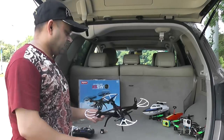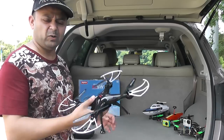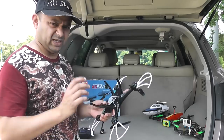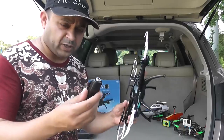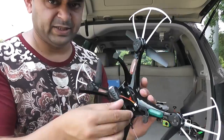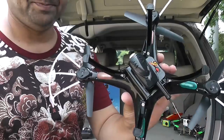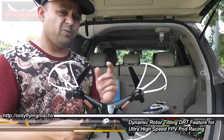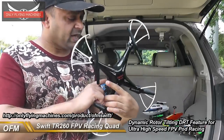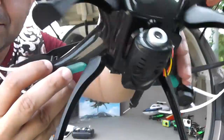Here we are with the SEMA X5 SW ready in my hand. This is really, really light — when I'm holding it I feel like there's no weight at all, so I'm actually worried about how it will behave in small winds. First thing we're going to install the camera. It's very simple — it goes in here just like this, and then you plug this little plug right into the given port.